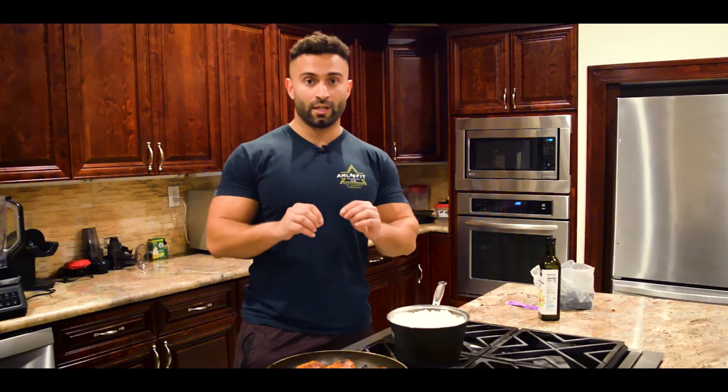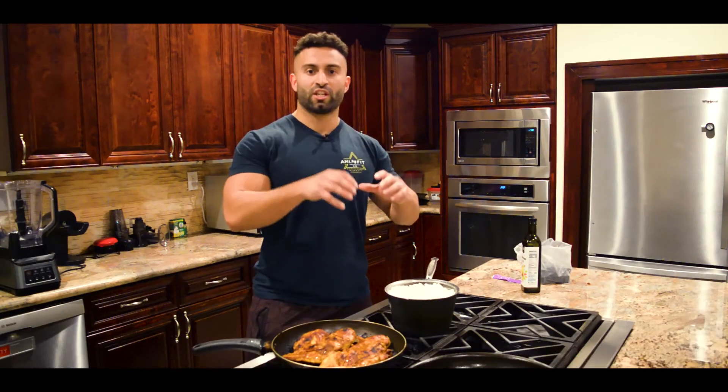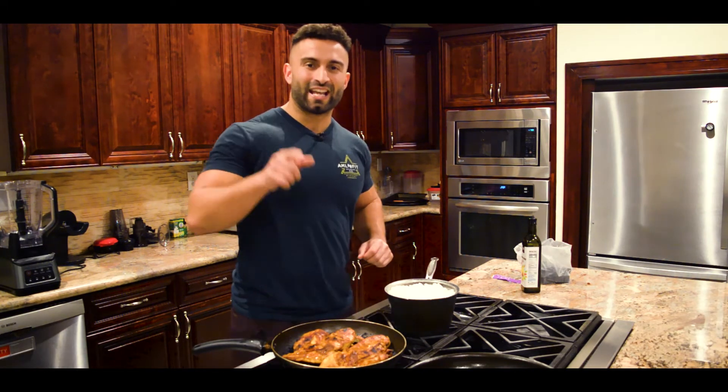I've perfected the ultimate recipes for chicken, and in this video you too will learn how to become an expert at cooking delicious chicken, rice, and every other type of food you need to eat as part of your health and fitness journey. So let's get after it.